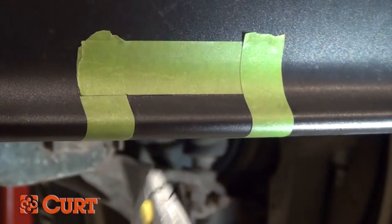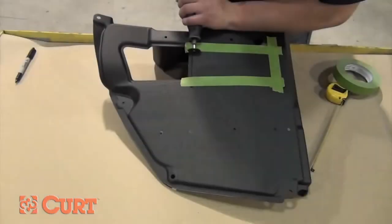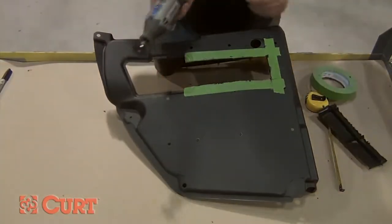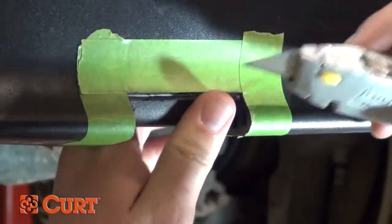Use a razor knife, rotary tool, or aviator shears to carefully cut around the tape. Your choice of cutting tool may be dependent on the durability of the material that you are cutting. A rotary tool may be best for cutting heavy duty fascia, while a razor knife may be appropriate for thinner material to achieve a nice clean edge.